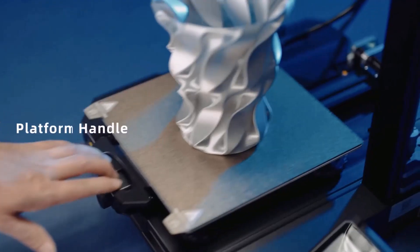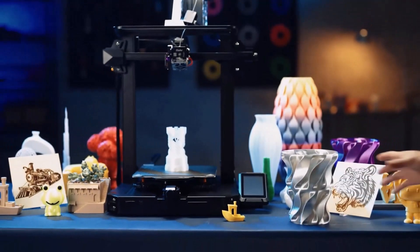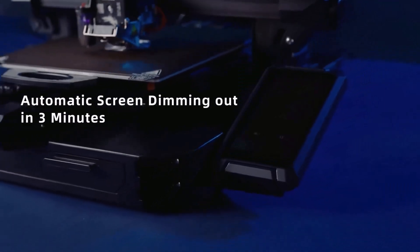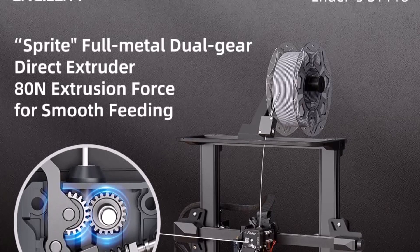But all of its bells and whistles wouldn't land the Ender 3 S1 Pro at the top of our best 3D printers list if it didn't also provide amazing output. When we printed a variety of detailed models such as a toy dolphin, a vase, and a beckoning cat,